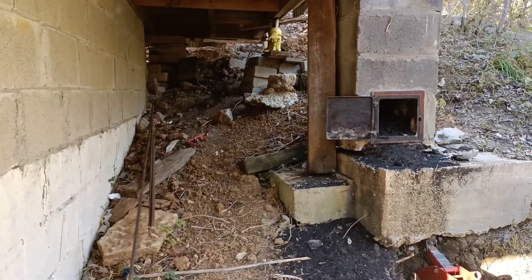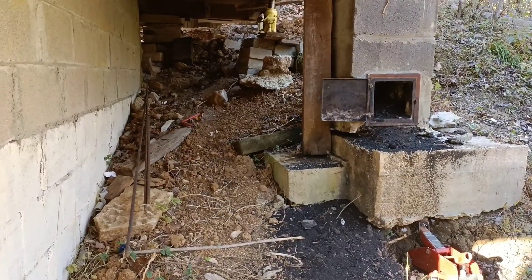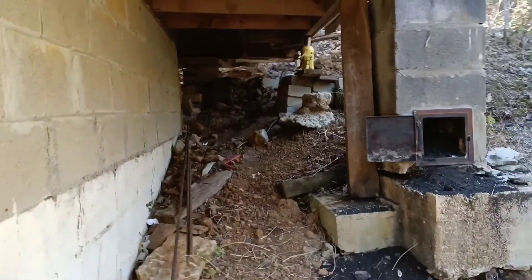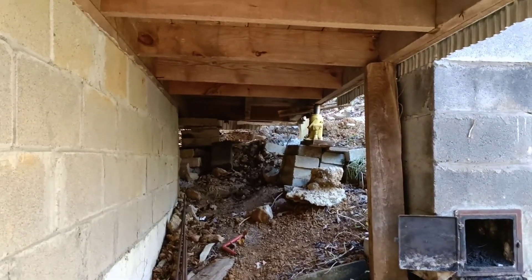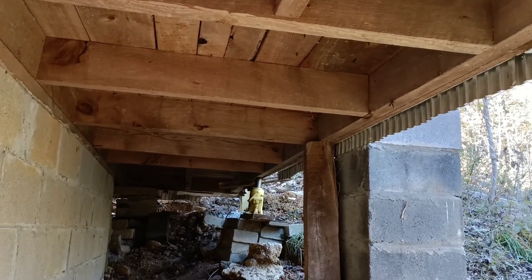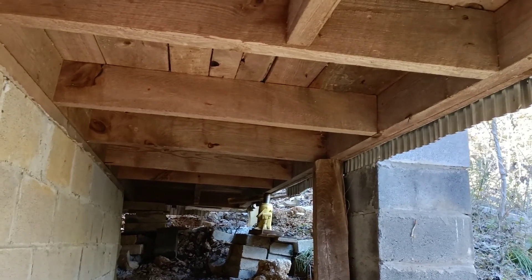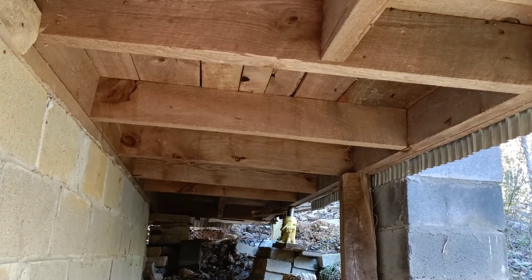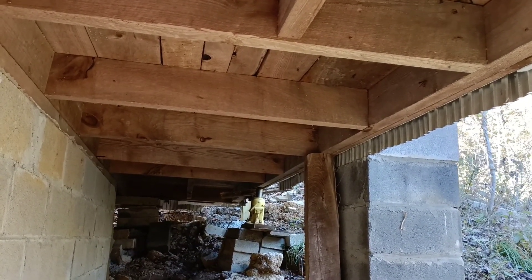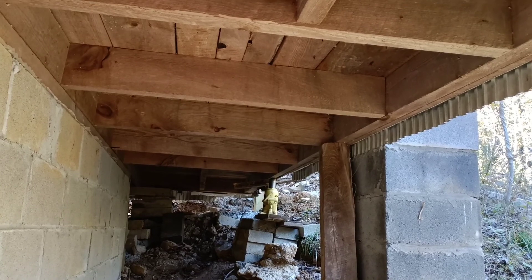I'm going to connect the exhaust on it to probably the clean-out on this chimney to feed the exhaust up the chimney, and then have probably some air vents installed under the floor here where I can push the heat up into the cabin and heat it off the diesel, which should be a whole lot more efficient than running off the space heater like I did last weekend. I'm hoping that that's going to provide much better heating for me.